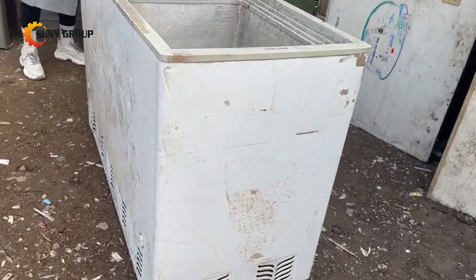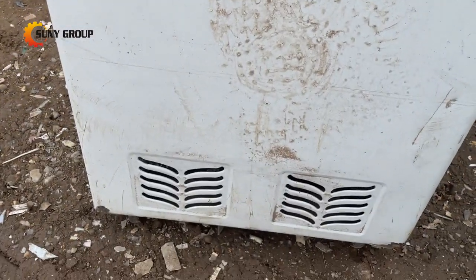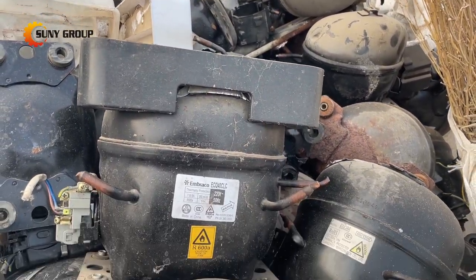iron, foam, and plastics. The purity of the sorted materials can reach more than 99%. After processing, the metal scrap can be sold directly to metal smelters, and plastic can be used to produce granules,